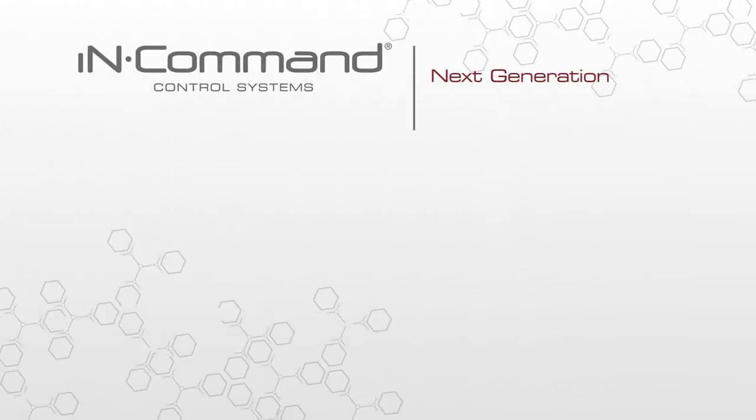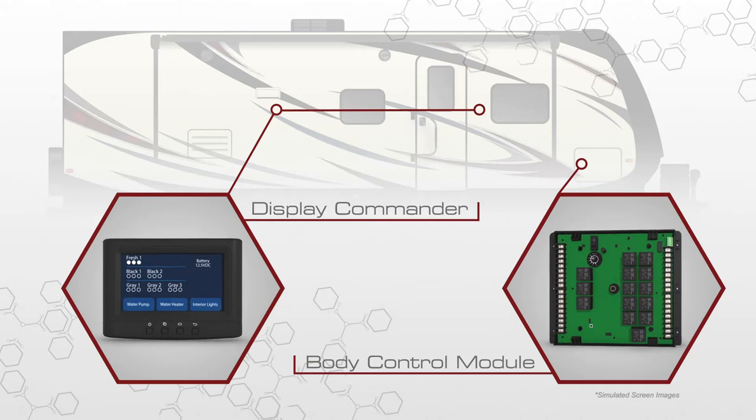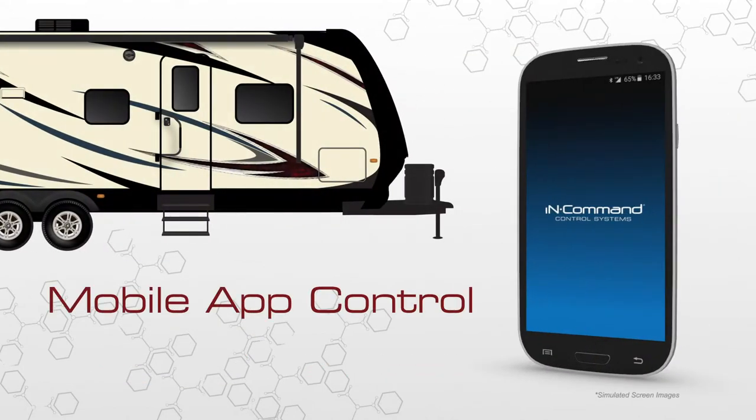InCommand is a next generation controller for the entire RV. This system incorporates a touch screen panel or display commander mounted on an interior wall that monitors and controls anything in your RV that operates with a motor or switch. The display commander communicates with the body control module, the control board within the trailer that operates the entire system and can be controlled via Bluetooth using the free InCommand mobile app.